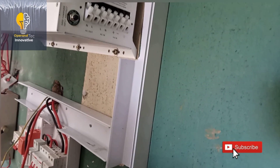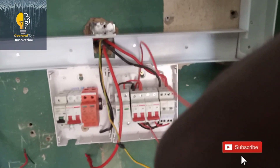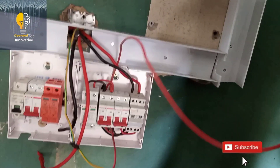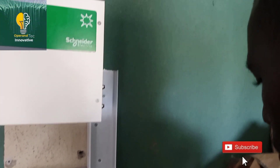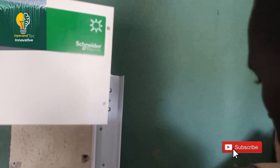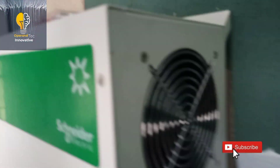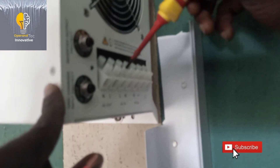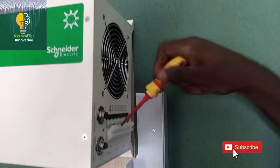After nailing our trunking pipe as shown in the video, the next thing to do is to connect our AC in circuit breaker to the AC in of the inverter. This is meant for charging the inverter, so the live of the inverter AC in goes into the live of the AC in circuit breaker. On the other side of the inverter, there are six connecting ports: the first two ports are for AC output (inverter output), the second ports are for AC in where we supply alternating current to charge the inverter, and the last two ports are for PV voltage from the solar panel.